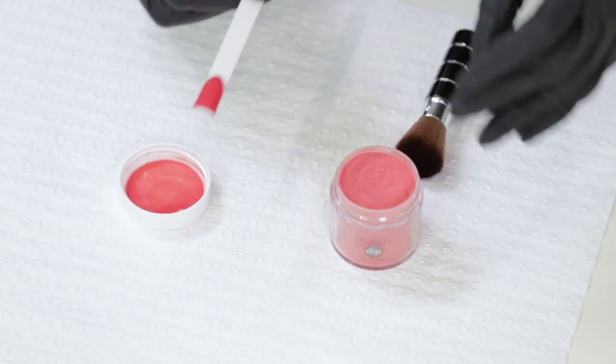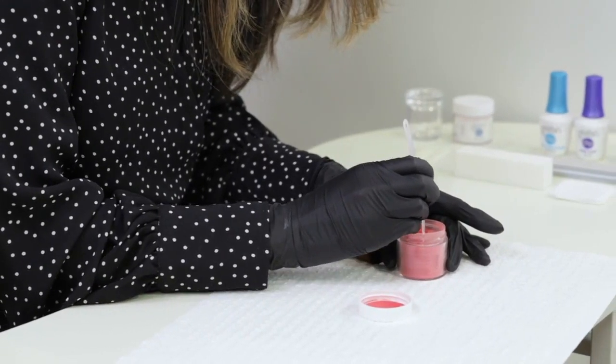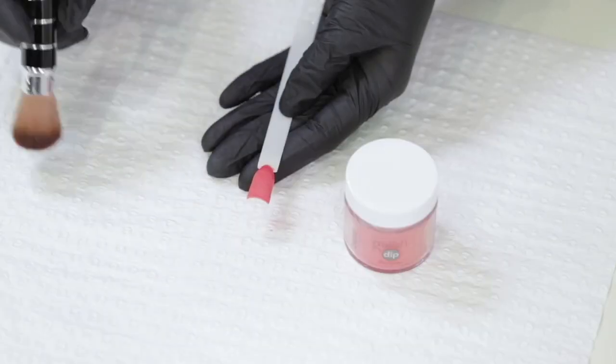What I'm doing is, after I put on the base coat, I'm going to dip it into the powder for the second time around, right back out like that. Wait for about 30 seconds for the powder to react and bond with the base coat, and then using a dusting brush,